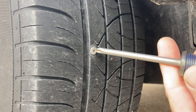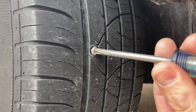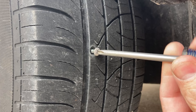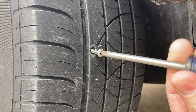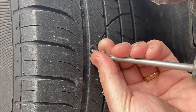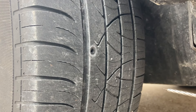First, we gotta get this screw out of the tire. I tried to get a pair of pliers on it but was unsuccessful, so luckily we can just unscrew it. I have the worst luck — I've picked up so many screws and tacks in my tires, so I just went and bought a plug kit. They're pretty cheap.